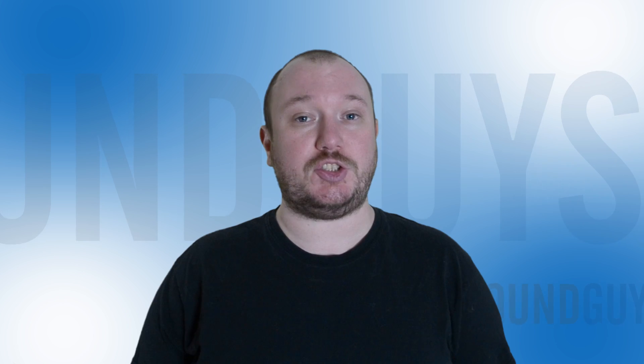Hey everybody, I'm Chris Wook. When you think of sport headphones, you probably think of Bluetooth in-ears, but those aren't the only options. Case in point, the Sennheiser PMX 686Gs.